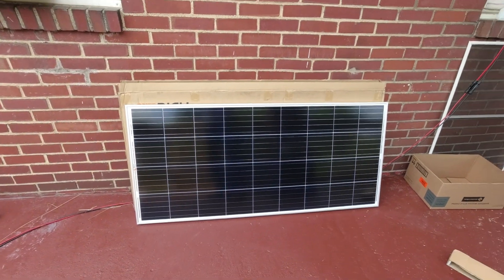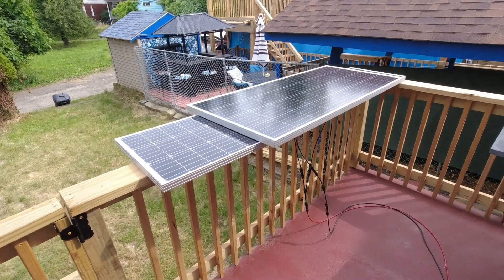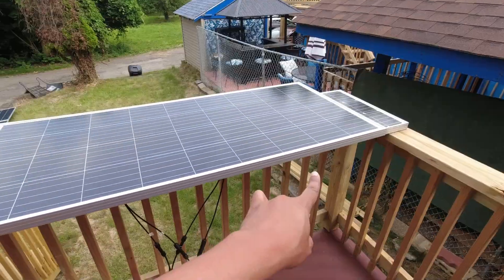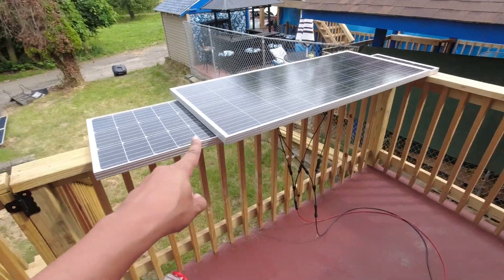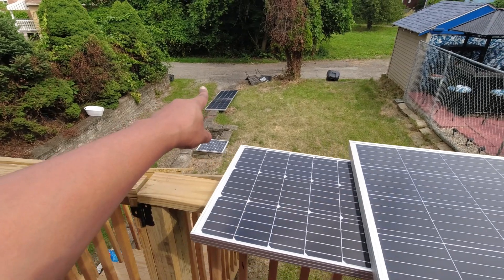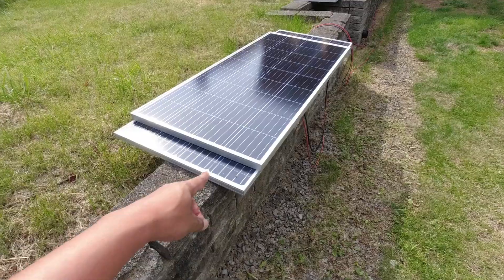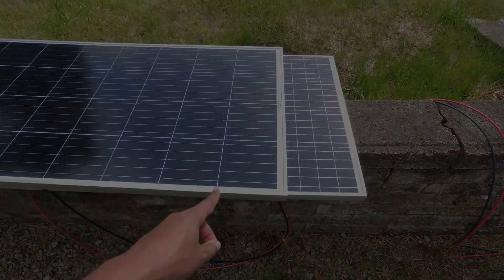Why did I get a panel so freaking big? Let's throw it up here on the top of these. So that's what it looks like compared to the two Renogy panels — that's actually not bad at all. And then we'll break it down here and lay it on top of those two HQST panels. They're about the same width, you can see. So it's just a little bit smaller. Nice, I like it.